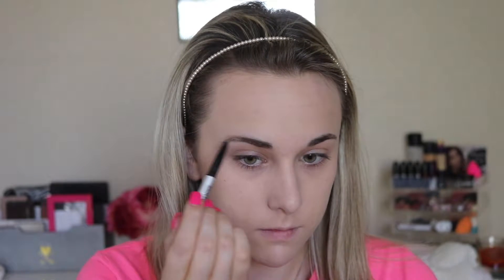Now taking my IT Cosmetics brow pencil in the color Universal, I'll just be shaping and filling in my brows. I really like this brow pencil — I just think the shade Universal isn't very fitting for everybody's eyebrow color.